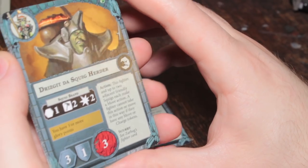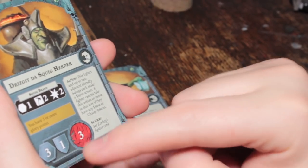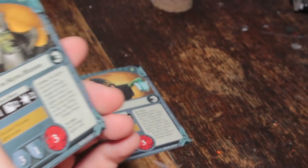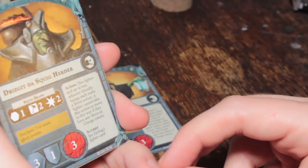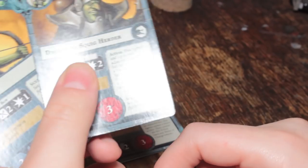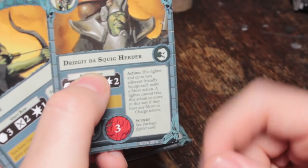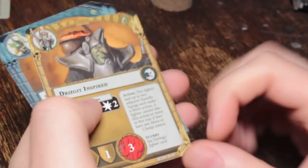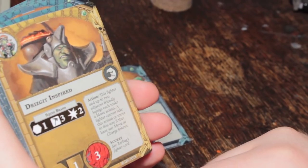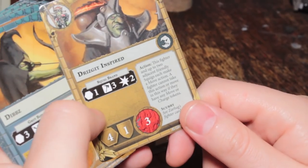Then you've got Drizgit the Squigherder. He is fighting with Squigbrand, range one, two dice needing hammers, two damage. Movement three, one shield for defense, three wounds. Also has Scurry, and also has an action that lets up to two adjacent friendly squigs each make a move action. If you move Drizgit via Scurry, he cannot then use that action to move himself and his squigs — so this guy doesn't necessarily want to be in the Scurry chain; he wants to be off herding his squigs. Inspired, his Squigbrand gets plus one attack dice and movement four.